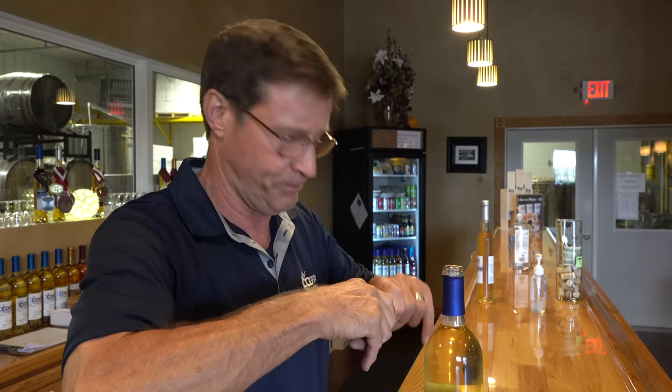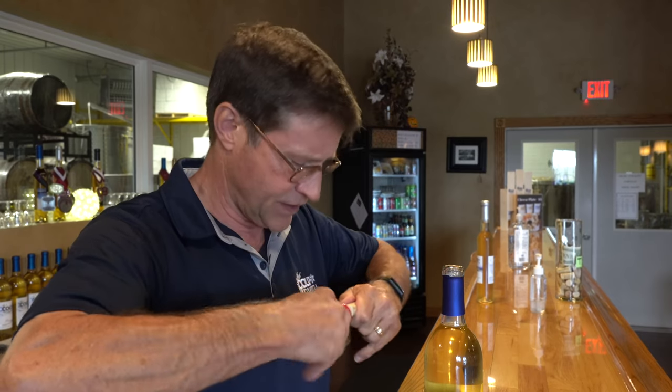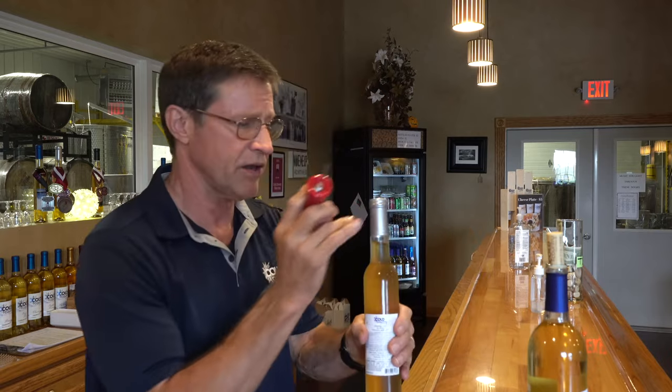Now I'm gonna do one on an ice wine just to see if there's any difference. An ice wine is a little tougher bottle — it's got a little bit of a tighter neck on this, so we'll open this up.